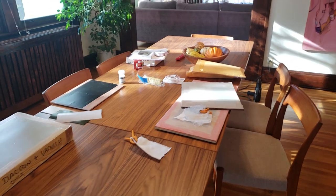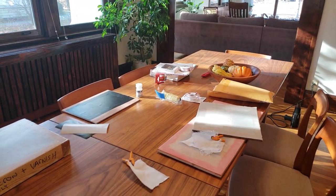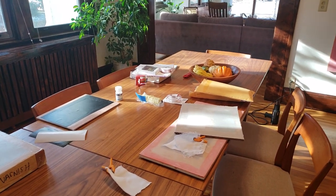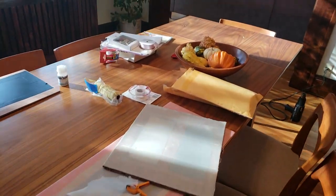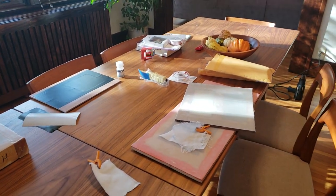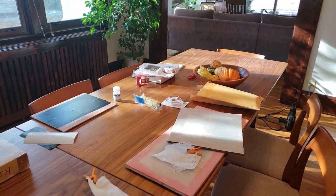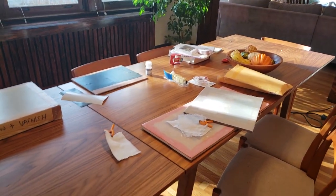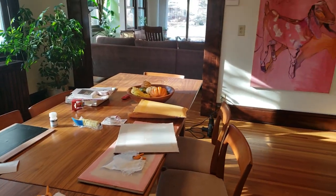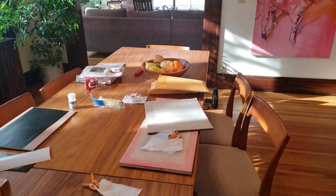The urethane is very easy to work with — it's A and B and you use it like an epoxy. The nice thing is, if I was going to use epoxy I'd still have to cover it with something like varnish for UV stability, but with the urethane you get that in one step for free. That's the summary of my research. Hope this is helpful — if you have any questions please reach out, otherwise enjoy the day. Thanks again.